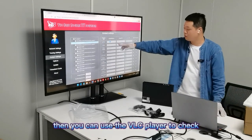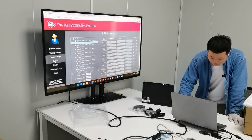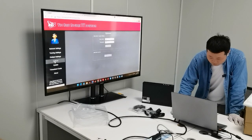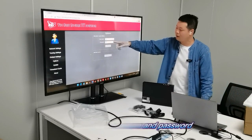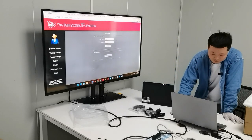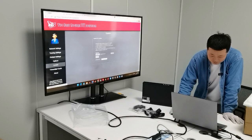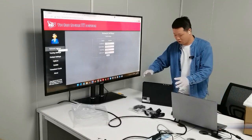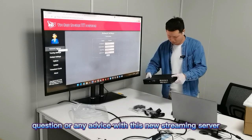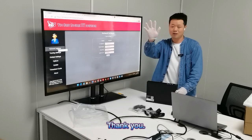Then you can use the VLC or RTSP player to check the output stream. Here you can set up the login username and password and access the update page. This is all for the introduction. If you have any questions or any advice about this new streaming server, you can send an email to our support. Thank you.